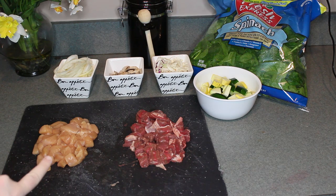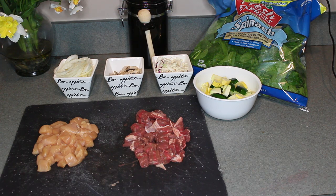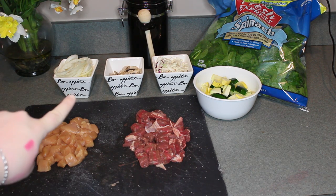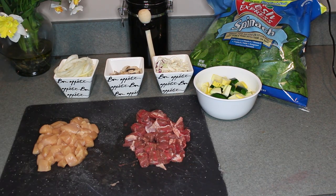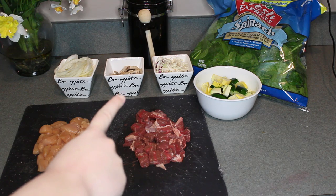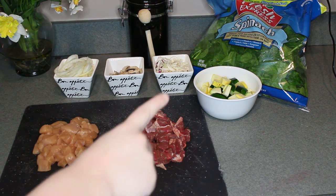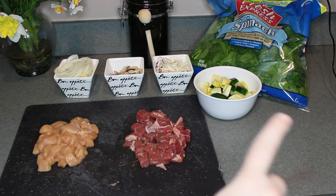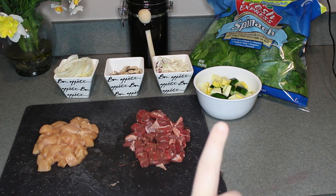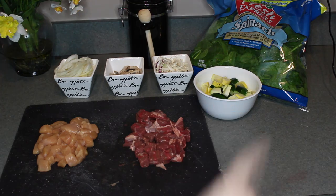Starting off, I have a whole chicken breast here — I cut it up already to save time. I also have steak; I used a New York strip. In the first bowl I have some cut up onions, in the middle bowl I have some mushrooms, and the little tiny bowl is some coleslaw. And finally I have some bite-sized cut up zucchini and squash along with a huge big old bag of spinach.